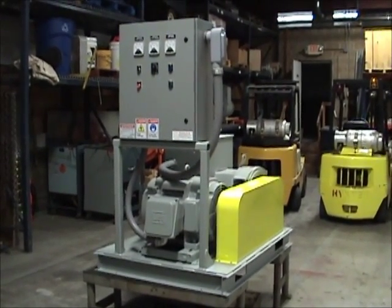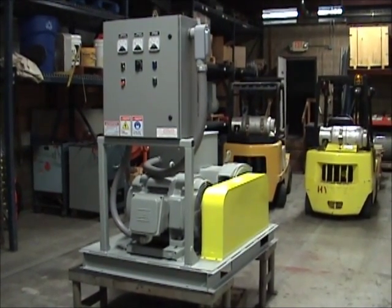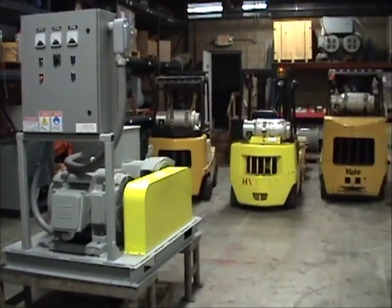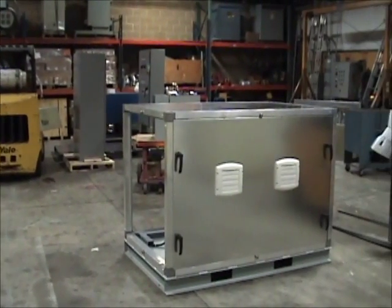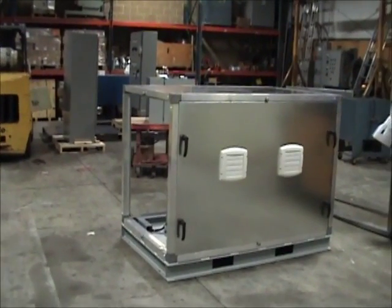The noise level of this system is roughly 80 to 85 dBA at 1 meter. For customers who require a lower noise level or for those who want to place the motor generator set outdoors, we offer custom enclosures. An example of our custom enclosure is shown here.